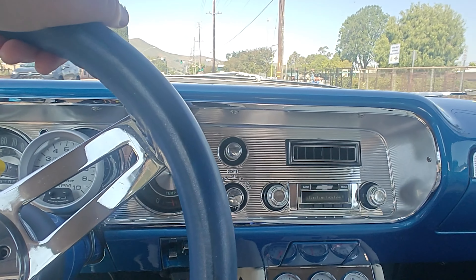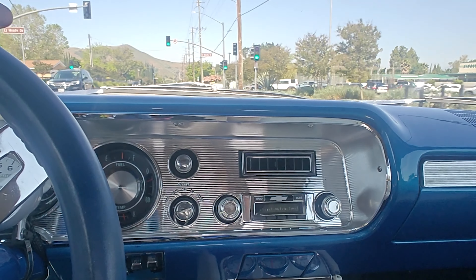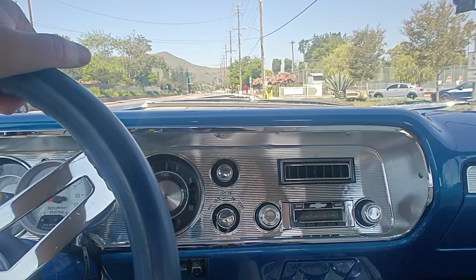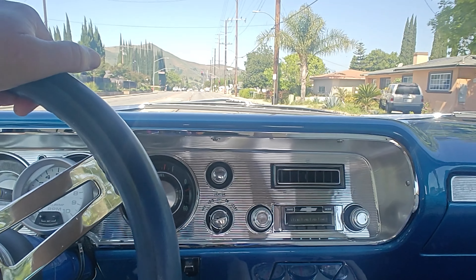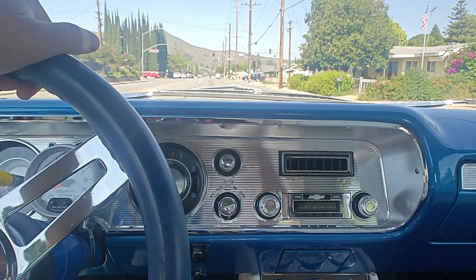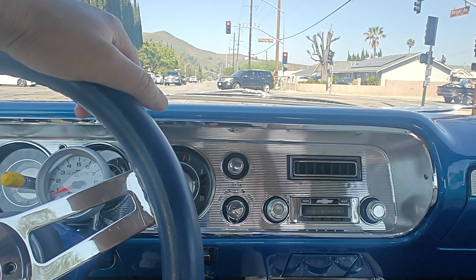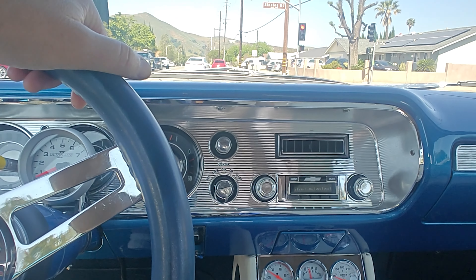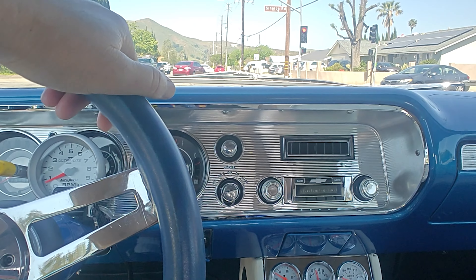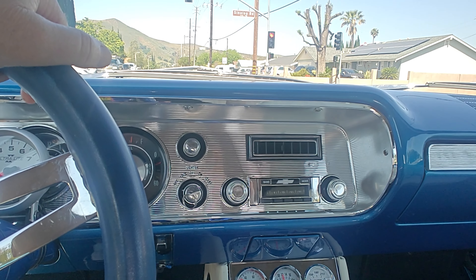The AC is working again. It looks like possibly my fan pressure switch wasn't kicking on when the AC was turned on, and the pressure ran too high and caused a leak in the line. So I've got to get my fan pressure switch kicking on the fans properly — that was my problem. We're going to take it for a drive today and see how it does. Right now, ice cold AC.